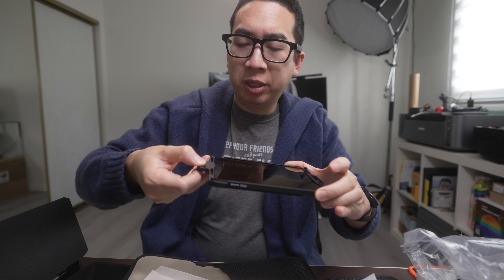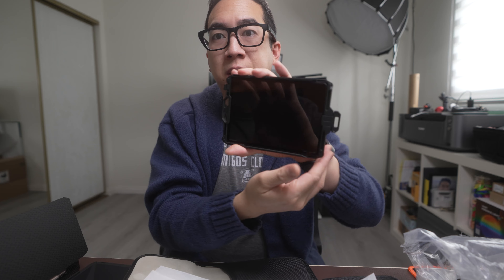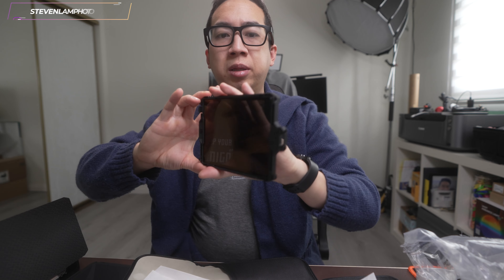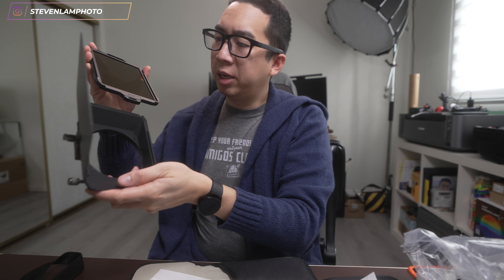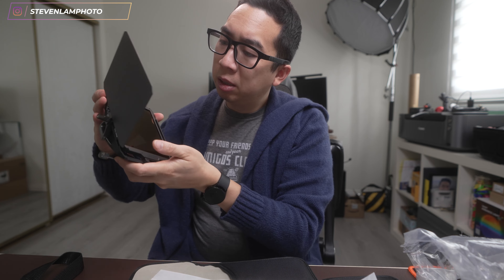To place the lens filter in the matte box, just drop it in — there's a little groove right here. Drop it in, pull this, and it slides and locks it in place. Then there's the slide tab. You slide this into the matte box from the side, and it will click and lock into place. Now you have a complete filter setup with the matte box.